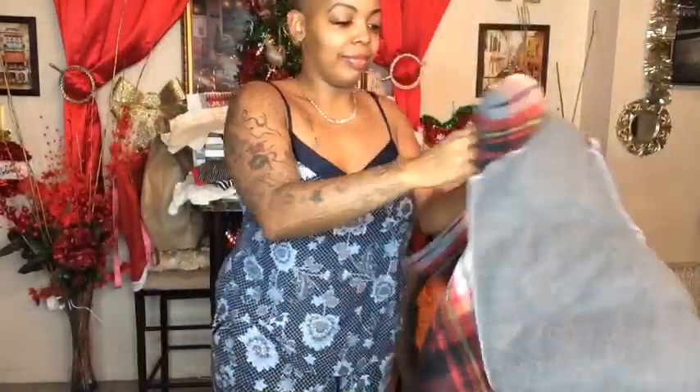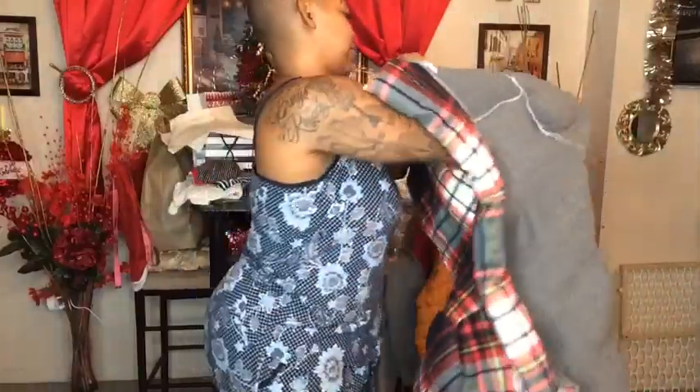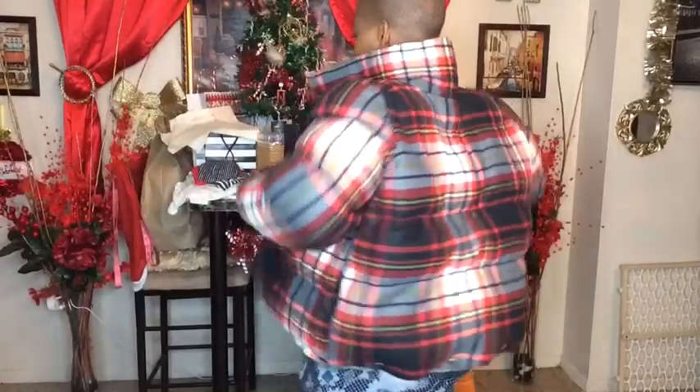Next, take your jacket, turn it inside out, and try it on to see how it fits so far. This is how my jacket fits me — the bottom is not done yet, I'm going to save that for last, but so far everything fits perfectly.